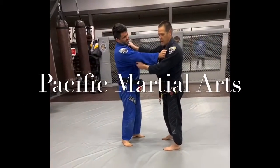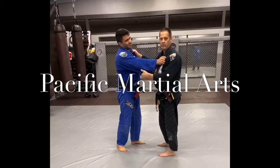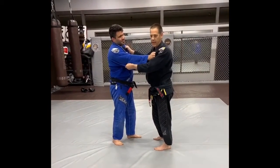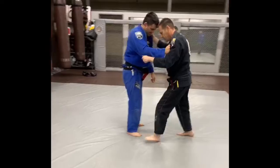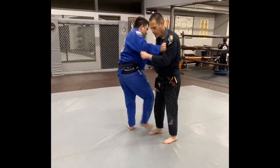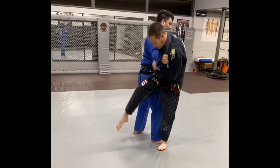For kids, Osoto-gari is a great throw, but I actually like the counter better because everyone tries this throw and most people aren't good at it. So if we practice the throw first — step in, sweep behind — he steps in, sweeps behind. This is the basic throw that everyone should know.